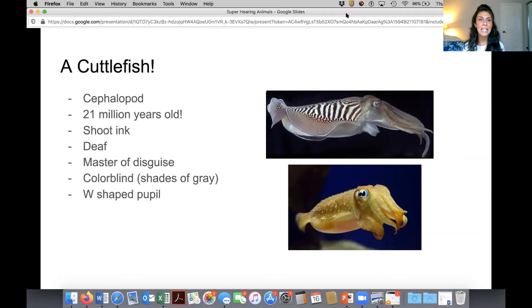This is the cousin to the octopus and the squid, and it is almost as old as that first tiny frog — it's 21 million years old. It's got the ability to shoot ink. So if you're a cuttlefish swimming in the ocean and a shark approaches, one of the things it can do is shoot an ink cloud into the ocean, and while the shark is confused and distracted, the cuttlefish can swim away quickly.